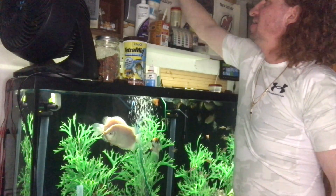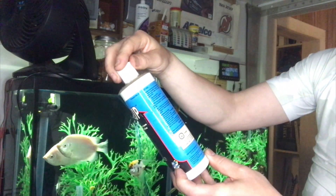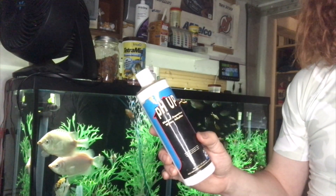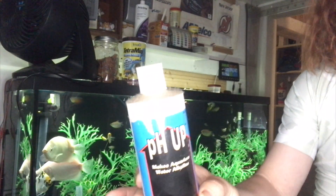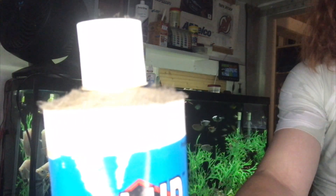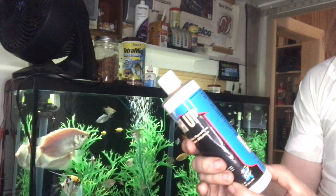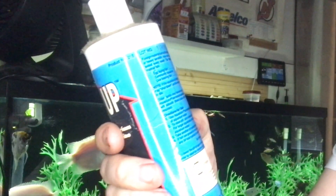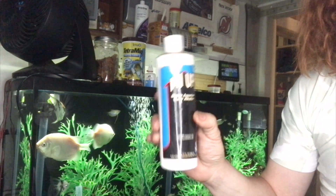Now if your pH is low, traditionally by the book you'd use a product like this — pH Up. You follow the directions on how to use it, but this stuff can get expensive if you have to constantly raise the pH in your aquarium. This bottle is actually growing dust on it, that's how often I use it — almost never. In fact, the lot number on it ends in 05 of 1994. That's how old this bottle is.